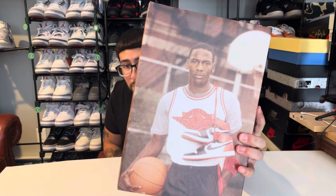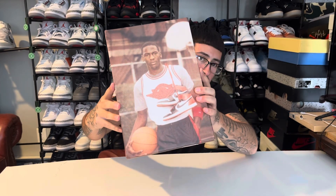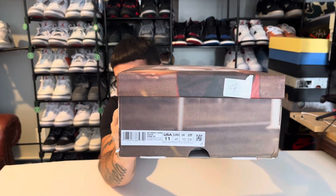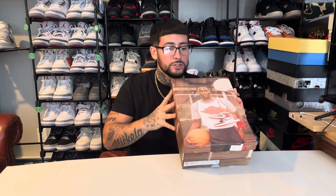Got a very nice box with Michael Jordan on the cover. He's got the shoes that are inside the box wrapped around his neck. Check out the sizing sticker — we got size 11 men's. This shoe is set to release January 1st of 2025.